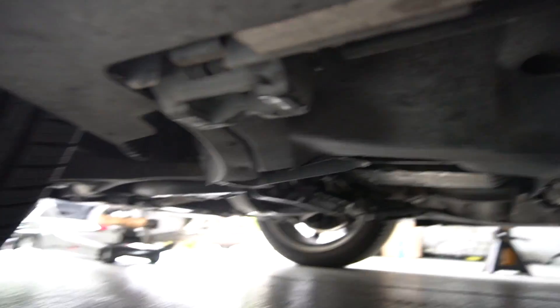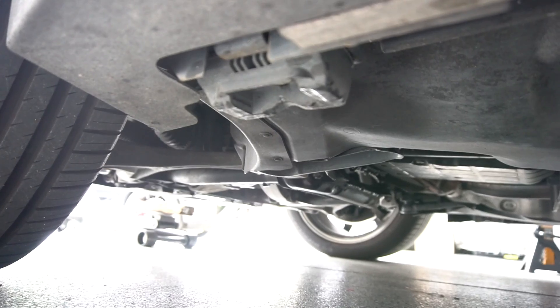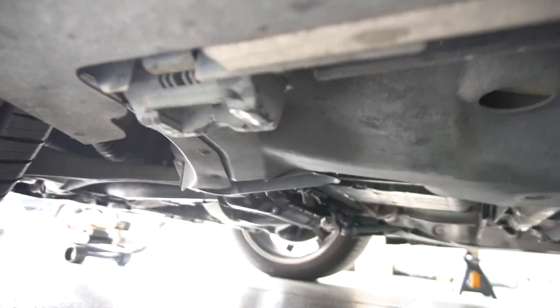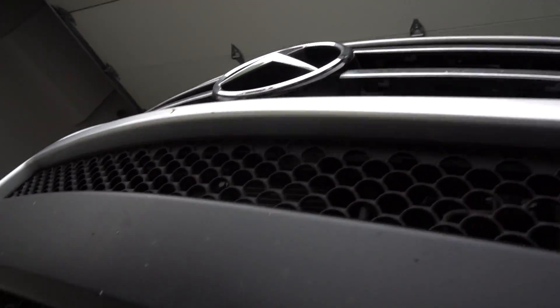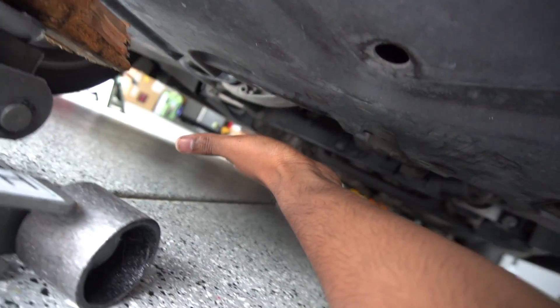Before we start jacking the car up, take note of these little jacking points. Below the car you see that kind of fat lip right there — we'll be sticking the jack right underneath there. When we get to the front end, we'll put the jack stands over there at the front jack points. And then there are some that look exactly the same at the rear, which we'll be putting those on after you jack the rear of the car up. Underneath the middle of the car, if we just follow the middle of the car, there's this bar that goes across — that is the jacking point.